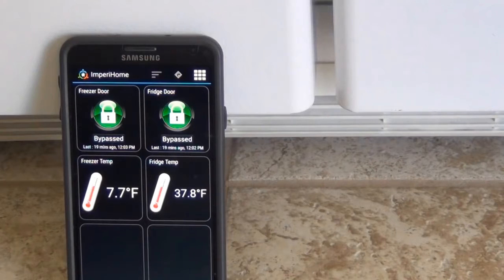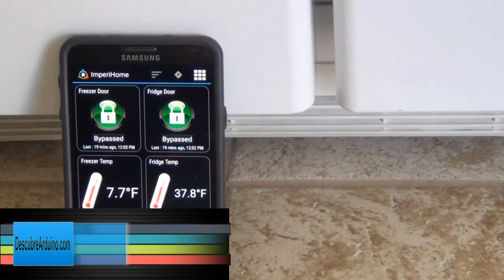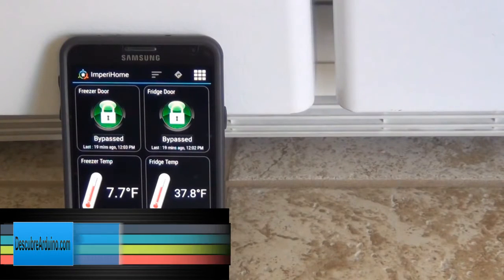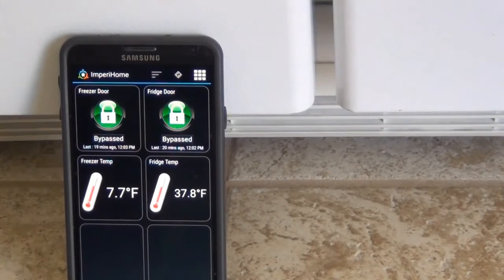The freezer door is not fully closing, so the door stays just slightly open. What I thought I'd do is create a quick MySensors device for monitoring. You can see here that I have the temperatures displayed, so I can set alerts if it goes over a certain temperature, and I also have a sensor on the doors so if it's not closed it'll alert me as well.